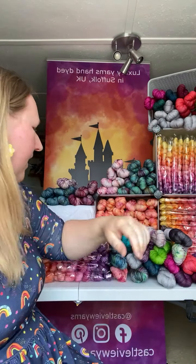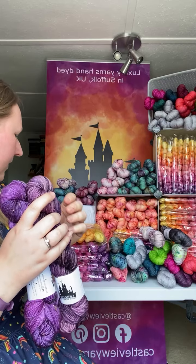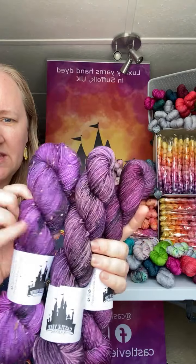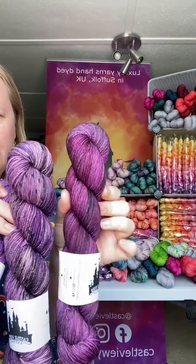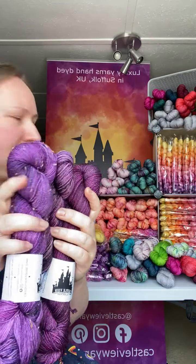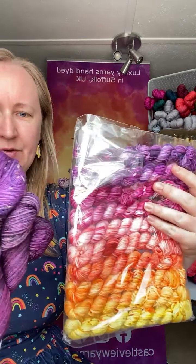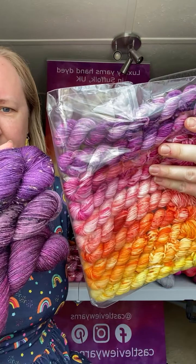Just quickly — the mini skeins with the purple. I've got three kinds of purple in the shop at the moment: Ways to be Wicked, Agatha which is more muted, and Evil Queen which is a pinky purple. I'll grab the minis so you can compare them.